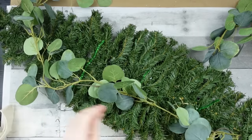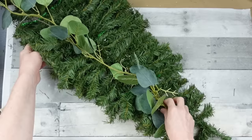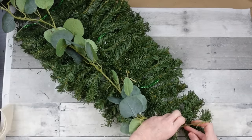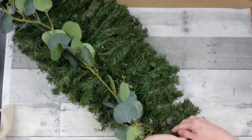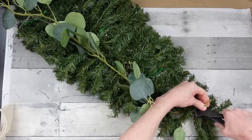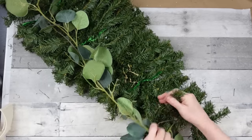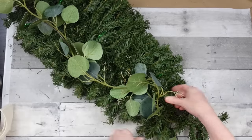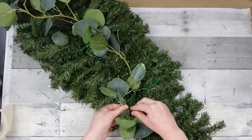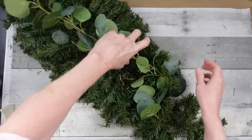Almost everything I have is thrifted. I'll show you how I chose to put this down — you can do it any way you want. Don't worry about the pine underneath; we're going to cover every bit of that up. I'm using pine branches to wrap around the end of the garland, cutting the plasticky end off, then twisting it back and forth from left to right to cover up the greenery with eucalyptus.